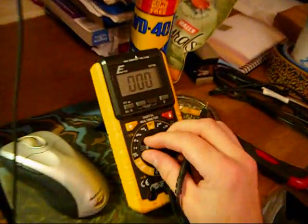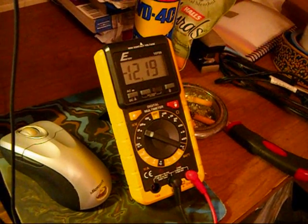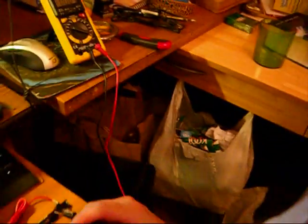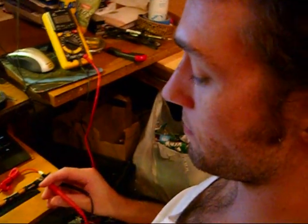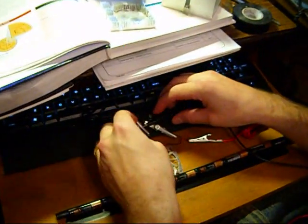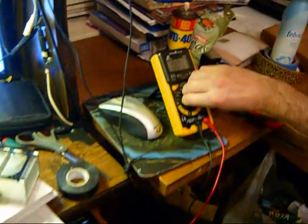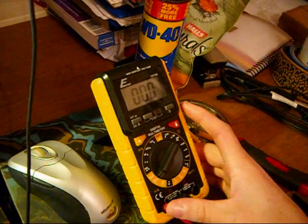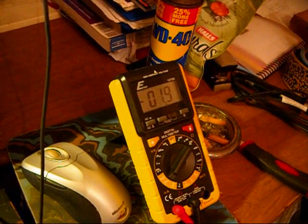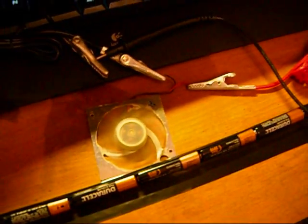So the first thing I did was test the voltage. It's about 12 volts — 12.2 volts roughly. Now I need to see how many amps I can get to run through this. I've got this connected in series with the circuit to test amps. As you can see, the motor's running and I'm getting about 1.8 amps going through that.